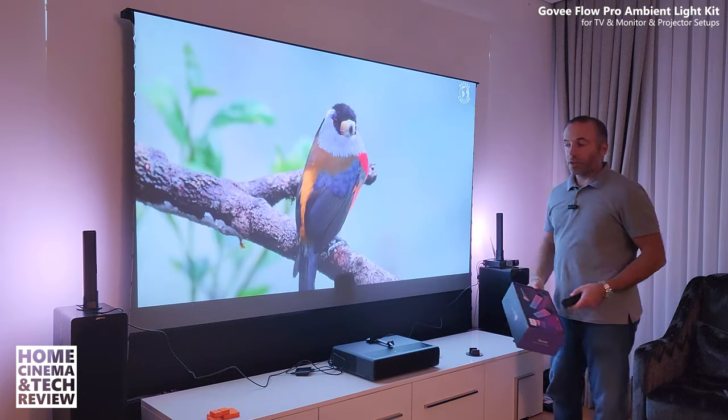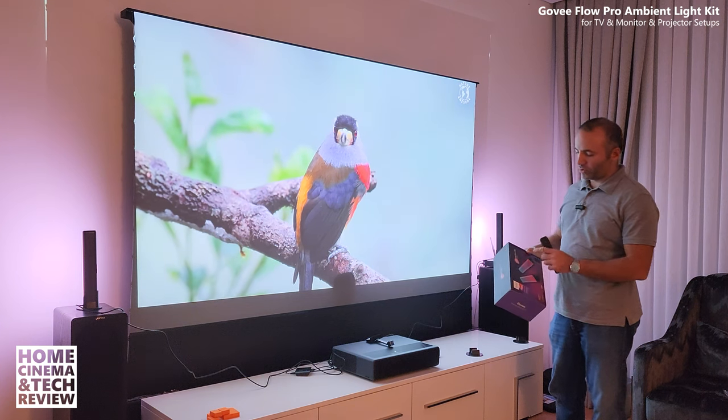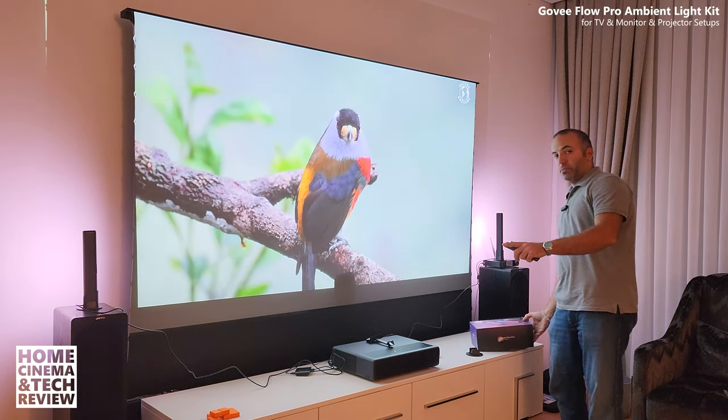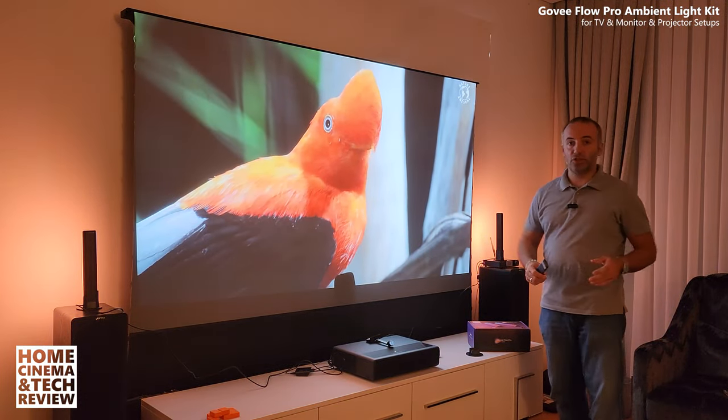Welcome to Home Cinema and Tech Review. What you're seeing is I've added two lights from Govee — it's called the Govee Flow Pro light bar. These two come inside a small box and create ambient light.